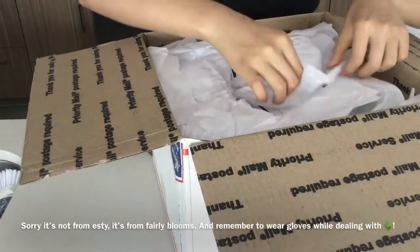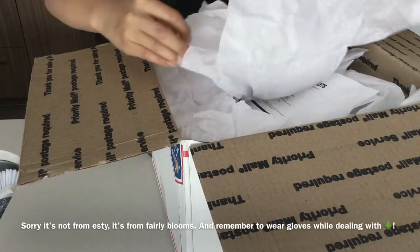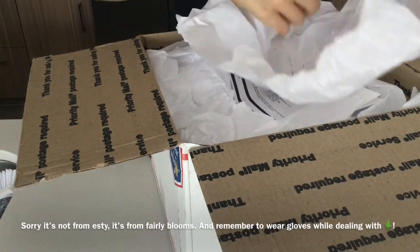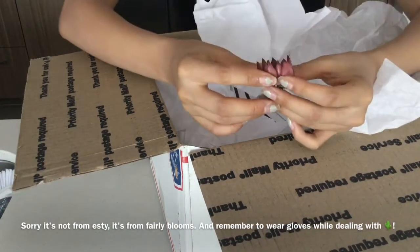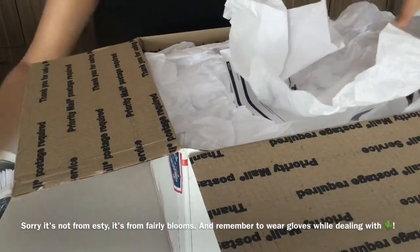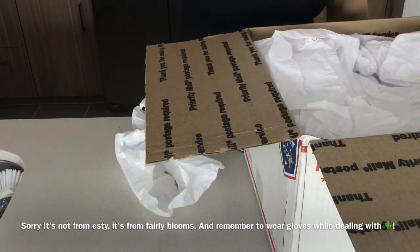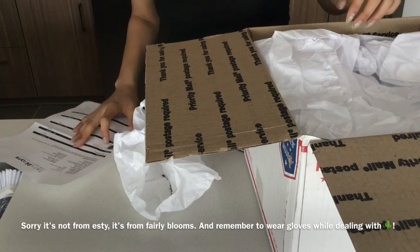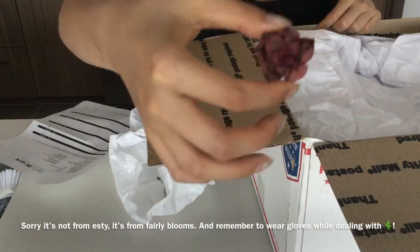There's the packaging. Let's pick out the first thing here — oh my god, it's cuttings, not seeds! This is so pretty. I think this is the Cupid I ordered. I'm gonna do a close-up of everything later. Here's what I ordered — oh, that's the Romeo. Sorry, not the Cupid — Romeo.